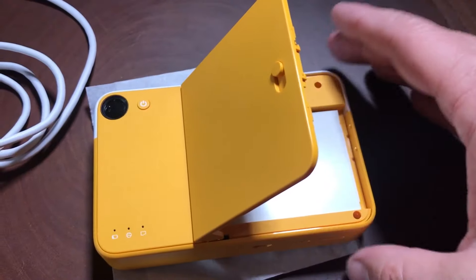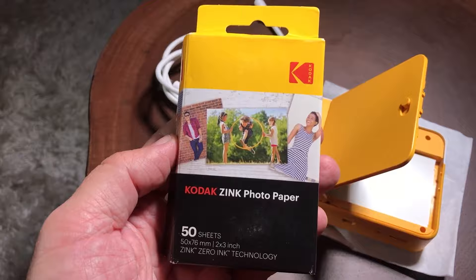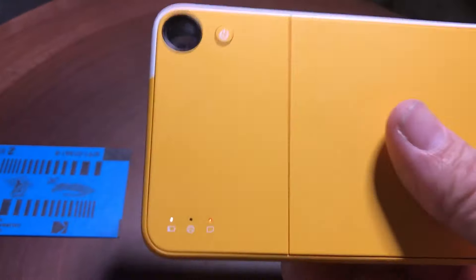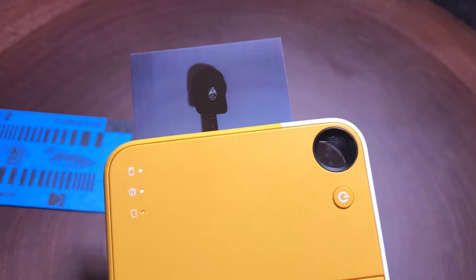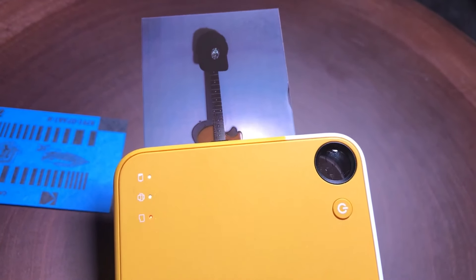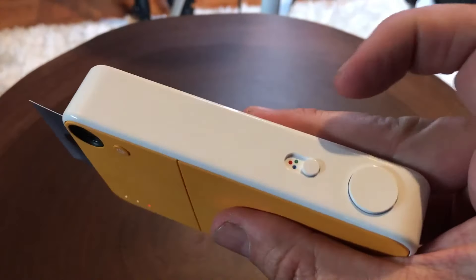It's straightforward to use, with a power button, shutter release, and a switch to toggle between color and black-and-white prints. Photos can be saved to an optional microSD card, allowing you to keep digital copies of your memories. The camera is equipped with a rechargeable lithium battery charged via USB, offering the convenience of not having to replace batteries frequently. The Print-O-Matic provides a fun and quick way to capture moments on the go. The image quality is decent for an instant print camera, with vibrant colors and a fair amount of detail. However, it's important to note that the prints may not match the quality of traditional photographs — they tend to look more like color photocopies.